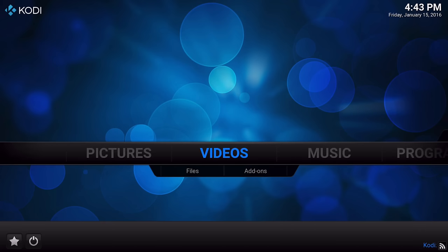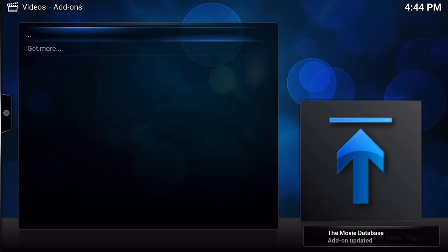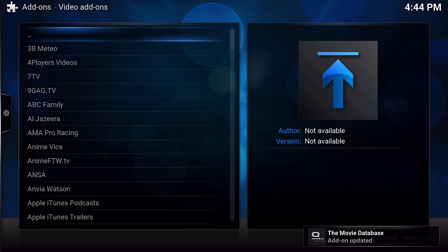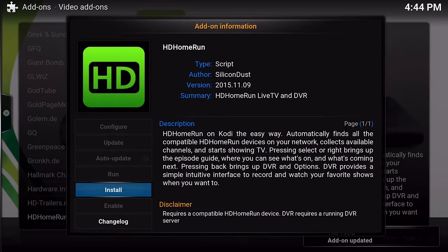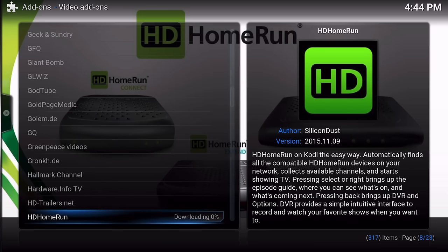Now launch Kodi on your Apple TV - if you don't have it installed, check the description for a tutorial. Go to Videos, then Add-ons, then scroll down to Get More. Scroll all the way down until you see the HD HomeRun add-on, click it, and then click Install. That will install the HD HomeRun add-on so you can start streaming over-the-air television for free.